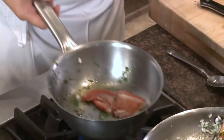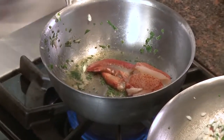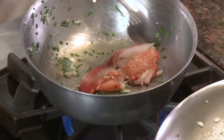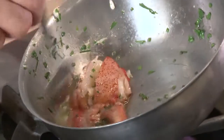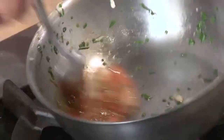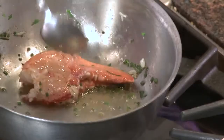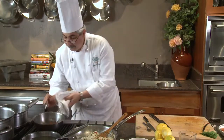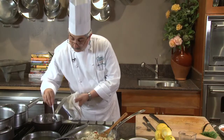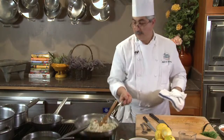I'm going to sear my lobster claw and baste it nice and gently. I don't want this claw to be completely cooked — I just want it nice and gentle. It's got just enough color, so I can let it rest. That's beautiful. And my risotto is looking great.